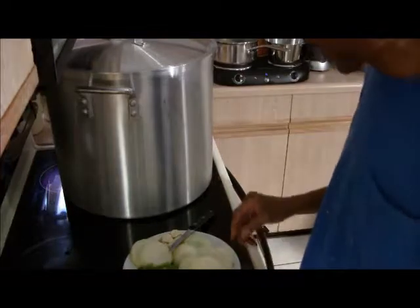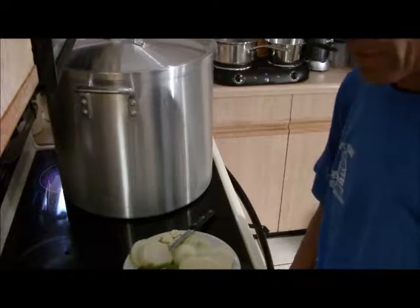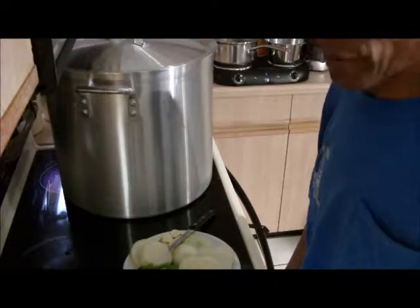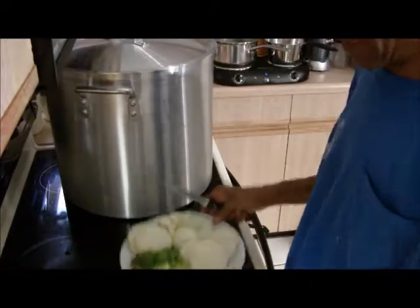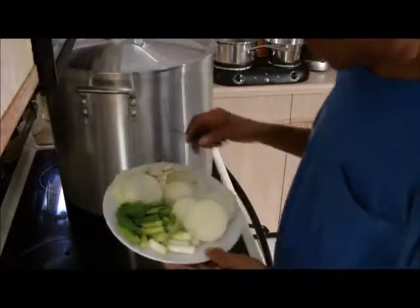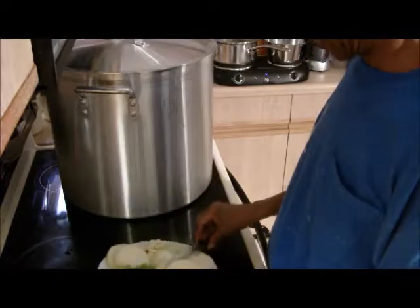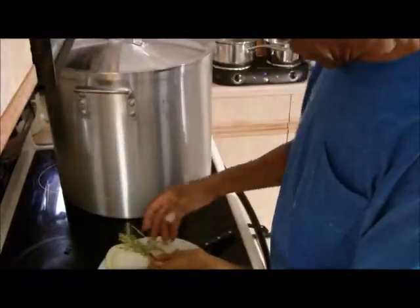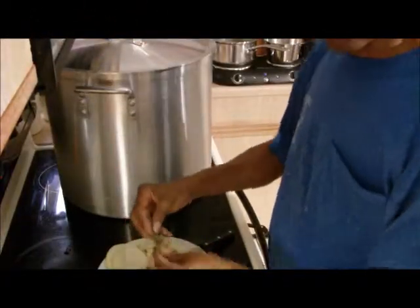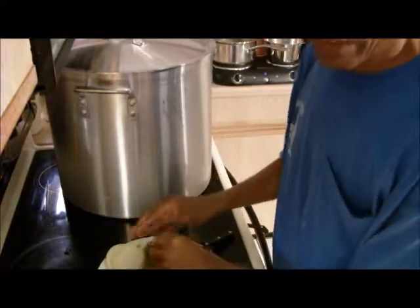So we're going to let it sit and boil now for about 15 minutes, and then add our onion, scallion, and garlic. And that should be it. I'm also feeling like I want to add some thyme to give it some added flavor.